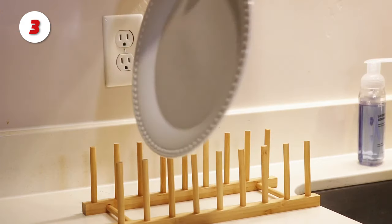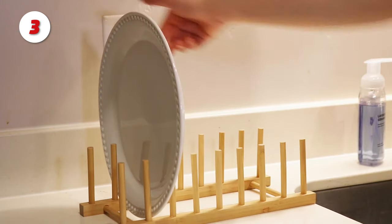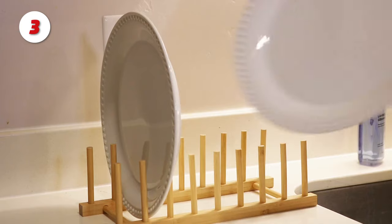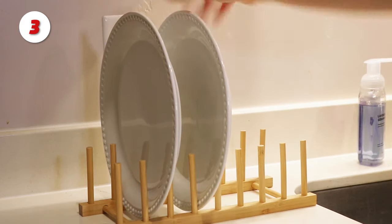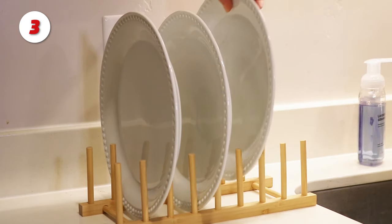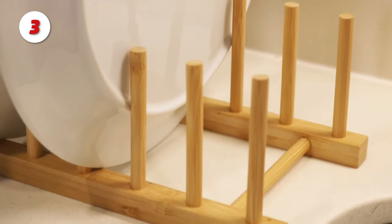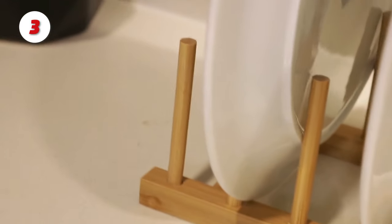Number 3: the HB Life Bamboo Rack. The bamboo is a strong, eco-friendly, and easy-to-clean material. The surface treatment prevents mildew growth, with no cracking or deformation. It works well as a drying rack and can accommodate a variety of plate sizes. The plates drip dry, so you won't have to waste time drying them with a towel. You can also use it to store cutting boards, plates, cups, or even to hold books, tablets, and laptops.